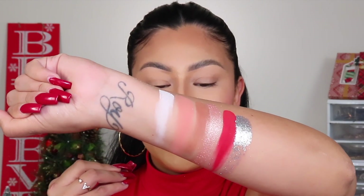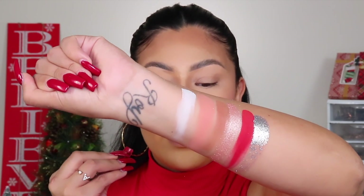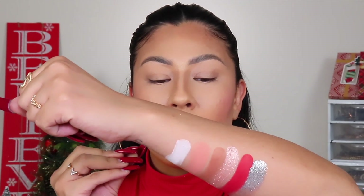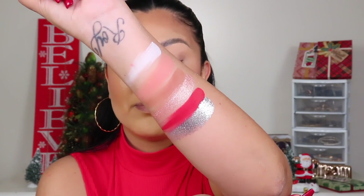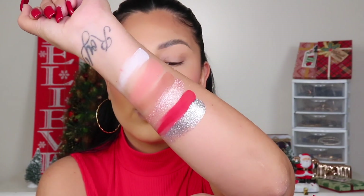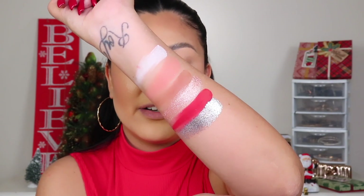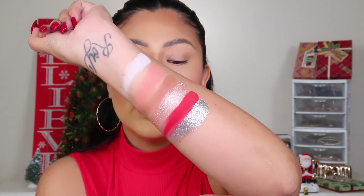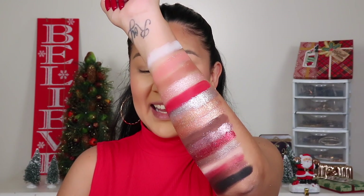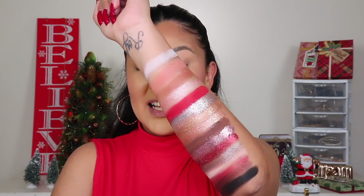That is a glitter — look at the consistency of it, it is absolutely gorgeous. I did not need anything to help grip it down. I am so shook with this shade. It is so foily and reflective. I know you're just as shook as I was when I first saw this. This formula is on a whole other level — it feels like a shimmer but looks like a glitter and reflects so beautifully in the light. It is just so bomb. And here are all the swatches for this palette — this thing is stunning.